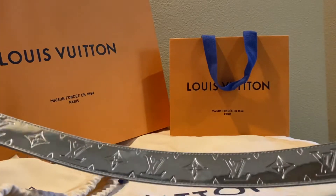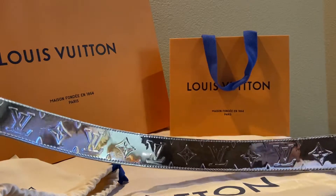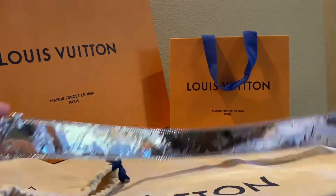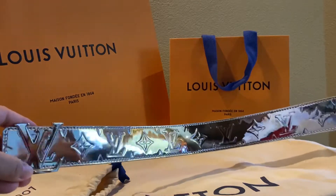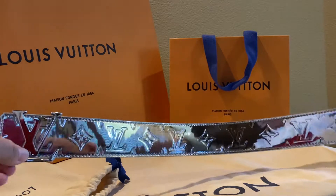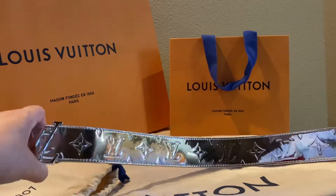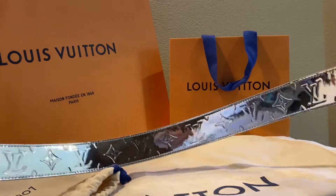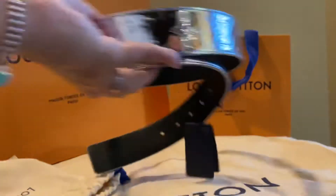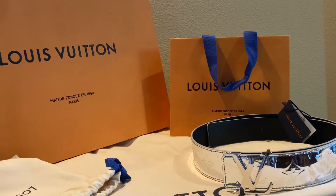So what do I think about it so far? I find that it's kind of easy to get fingerprints on it — little smudges and stuff. Fortunately it's pretty easy to clean. I first thought when I purchased it that this would be Vernis, which is like a patent leather, but it turns out it's actually canvas — a plastic-coated shiny canvas. So this is belt item number one, and then item number two...